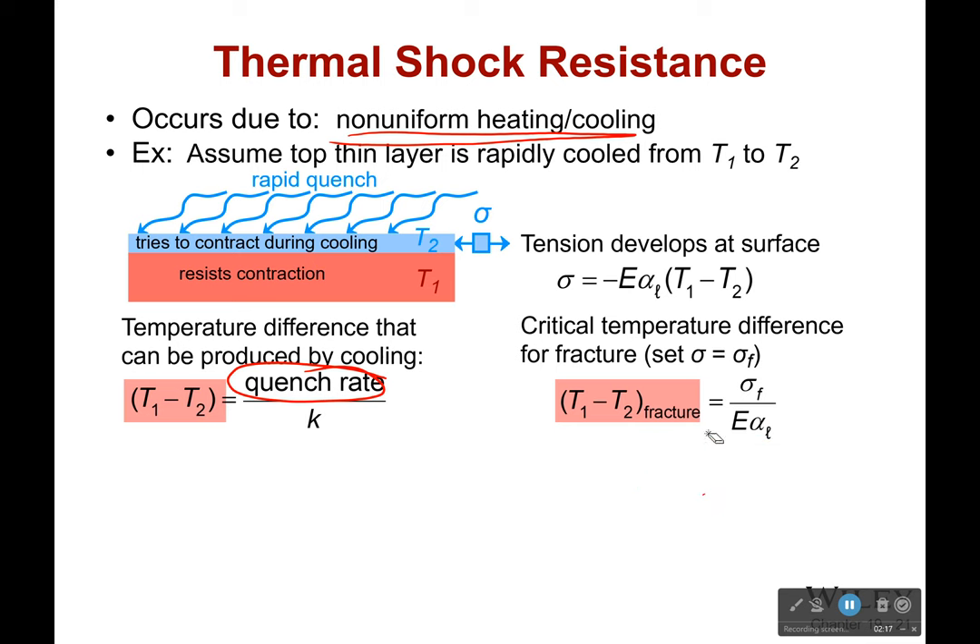We want to find a way of saying, how do we know how fast we can quench something that has a very good thermal shock resistance? We know that the temperature difference is going to be produced by, one, the quench rate - how fast I do it - and the thermal conductivity. When I say temperature difference, it's not between the water heating it and the glass itself; it's between one section of the glass and another section. So if it's got very high thermal conductivity, it's all going to cool down at the same time - there'll be no temperature difference. Very low thermal conductivity, then one side's going to be much hotter than the rest.